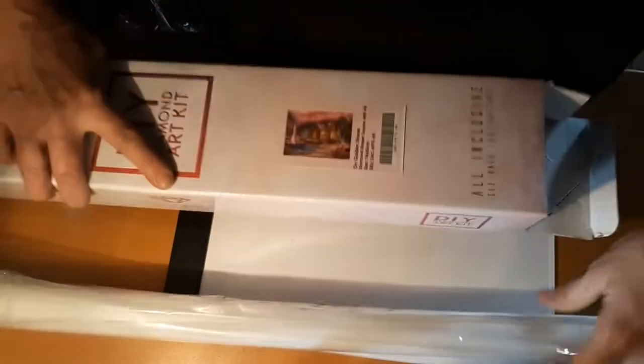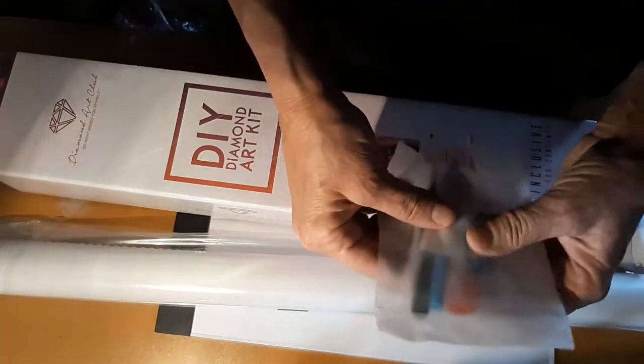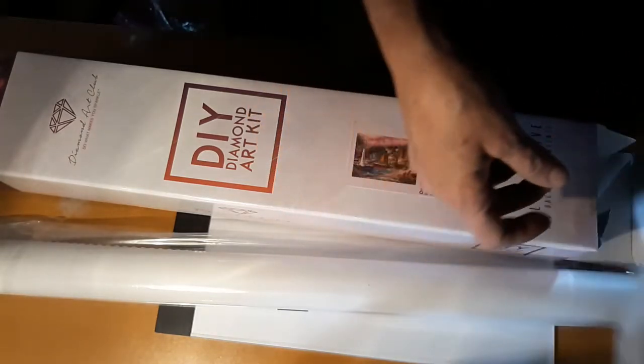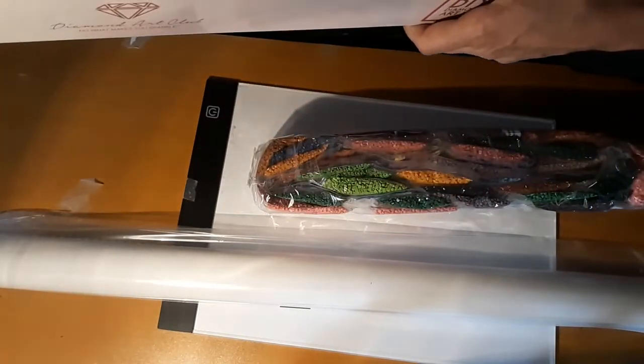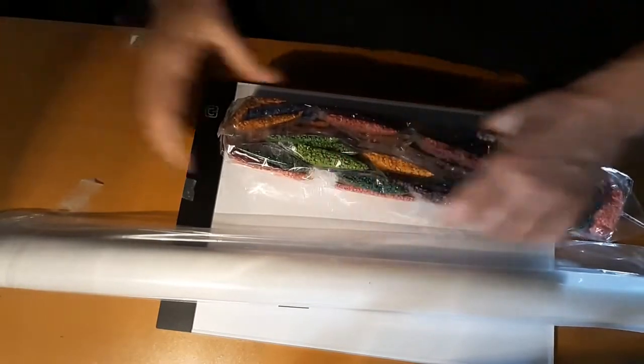Let me get it out of the box. There's the canvas and the toolkit - the usual toolkit: baggies, squishy, clear boat, heart wax, a blue pin, and a pair of tweezers. Let's get to the beads. This is 74 by 55, so it is freaking huge.